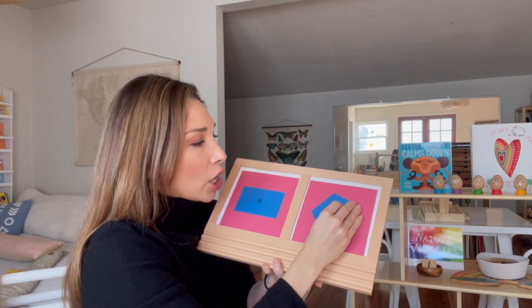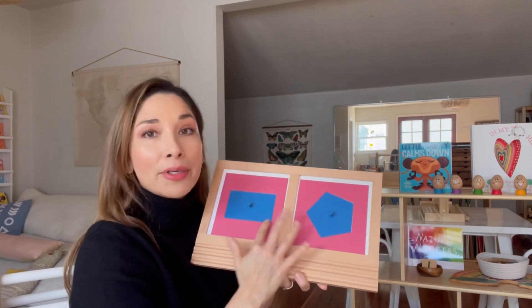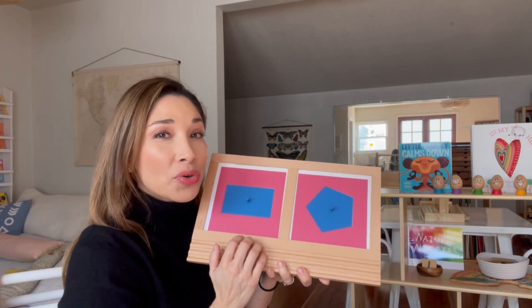As she starts to work through these, I have the remaining shapes and I'm able to switch them out. So this is something she's going to be able to grow with.